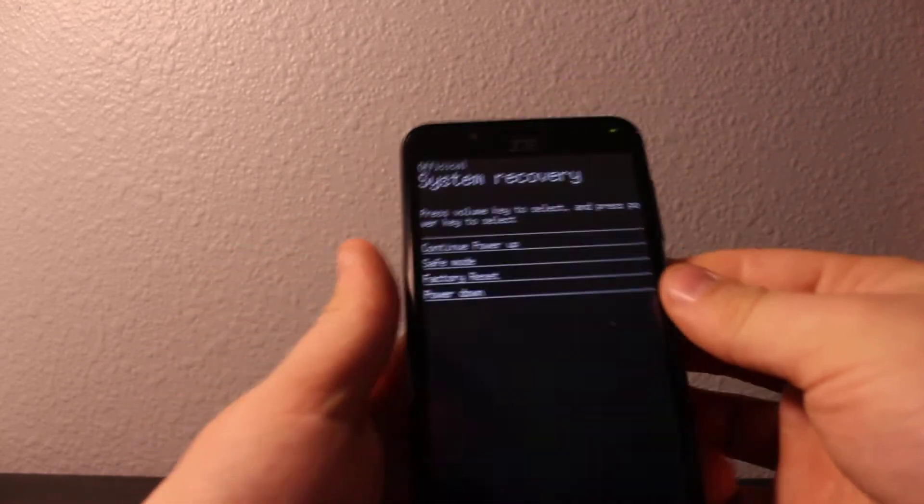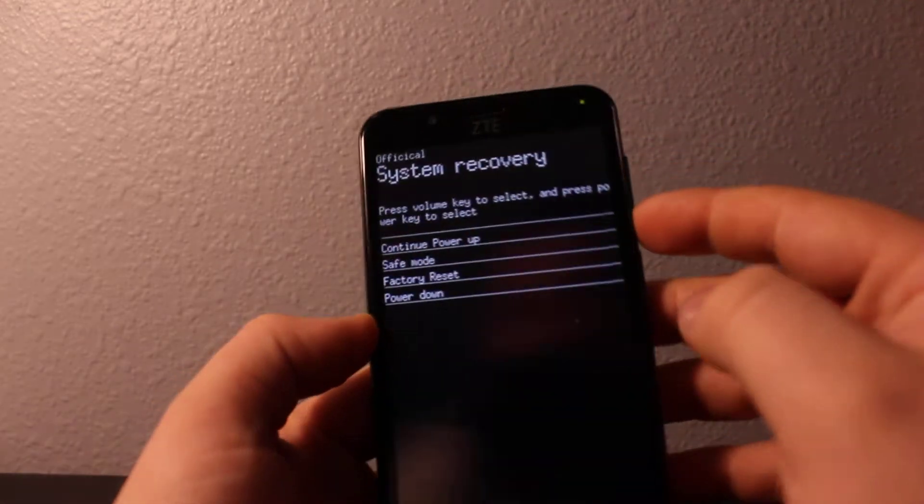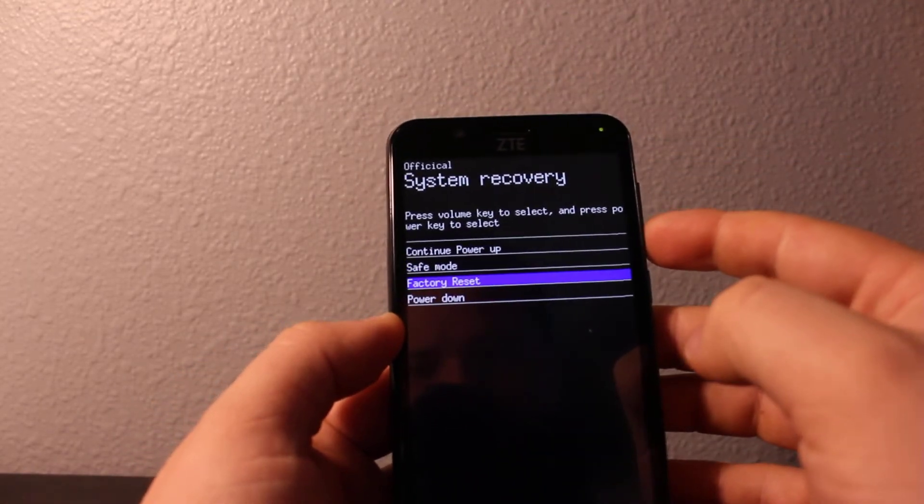Hold until you see this screen. Once you see the system recovery, you'll need to slide down using your volume keys, slide down to factory reset, and then click power.